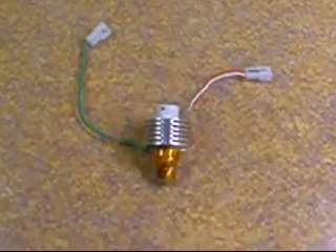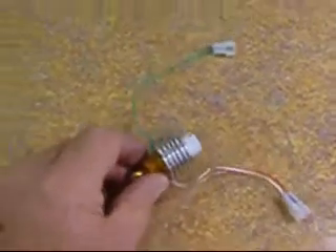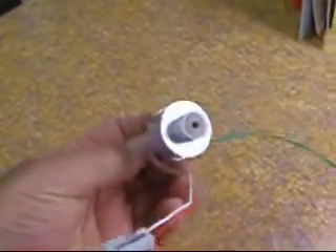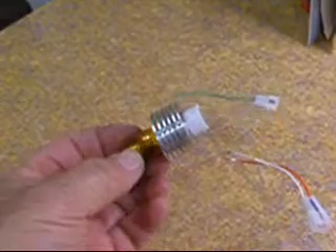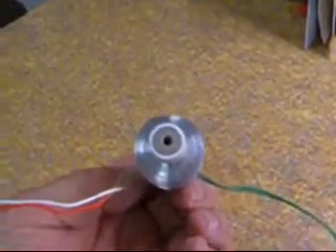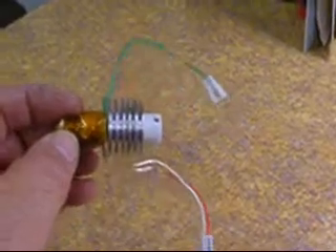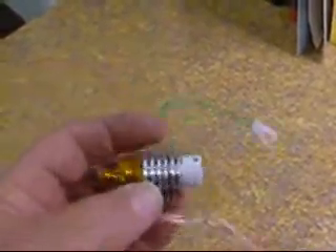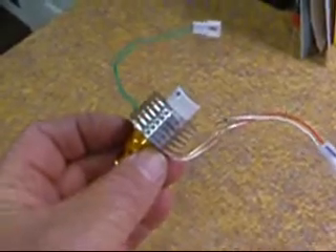I just machined a heat sink for my hot end, just got it put together. It's an inch and a quarter diameter, half inch inside diameter. This little press fit goes on the PEEK, which goes all the way through, and then the Teflon on the very end to push it into the female receptacle of the RepRap. I think it will keep it pretty cool and keep the heat from traveling up into the receptacle that you slide it into.